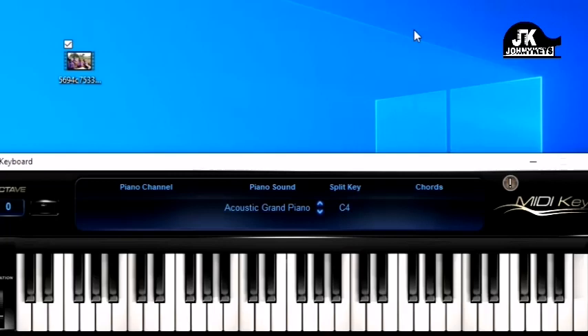So in the key of F we have F, G, A, B-flat, C, D, E, and we're back at one.